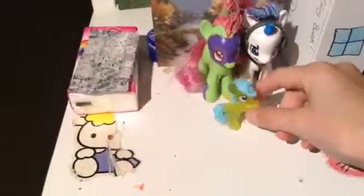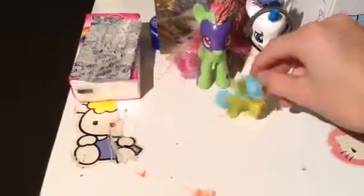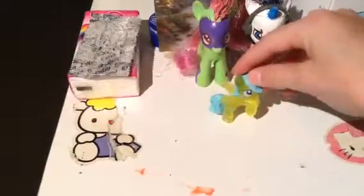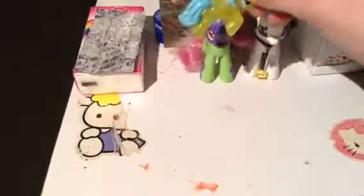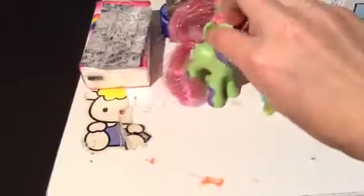Hey guys, it's like 10 over where I am, it's really late. I have a little review to show you guys. I upgraded my mom's OC, which is really cool. She has like lightning strikes on her hooves, and I actually made her eyes less creepy — she was like a superhero, but she still is.